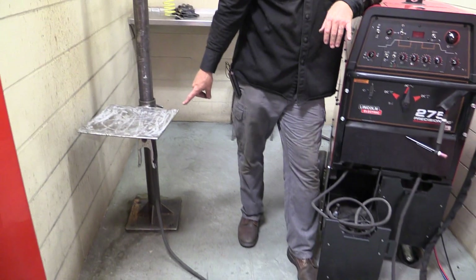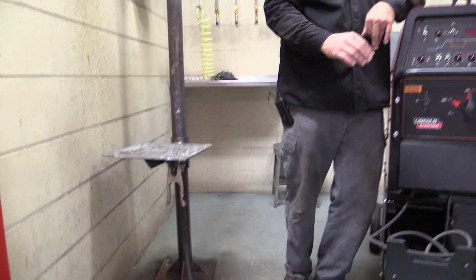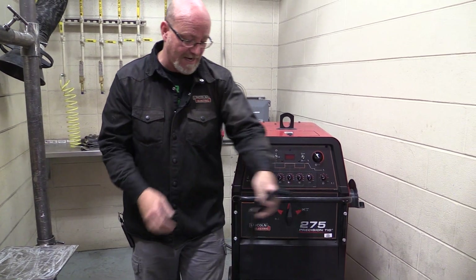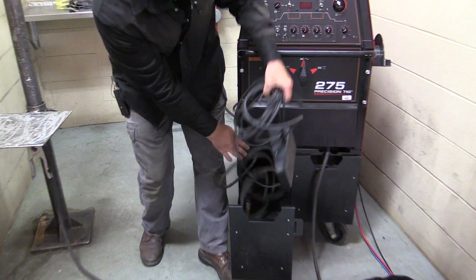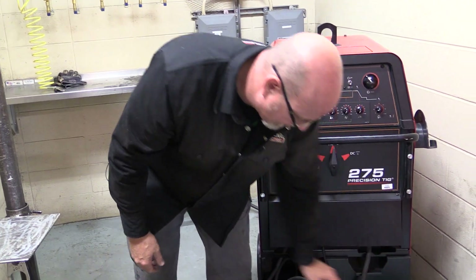Our ground clamp is going to stay the same. Our work clamp, ground clamp — we need to have that on our table, but we can put our TIG torch away. We will not use this to stick weld, so we're going to set that off to the side. Our pedal that we used for TIG welding, we do not use anymore, so we can set that off to the side.